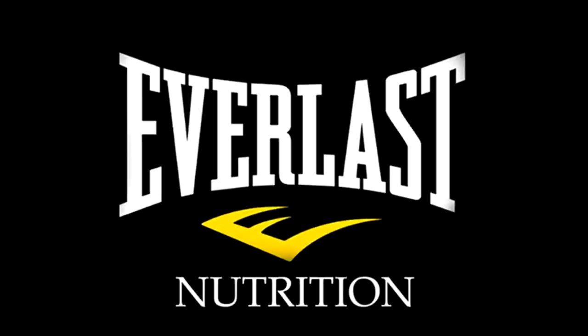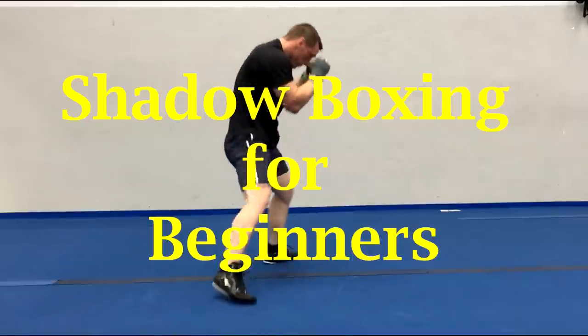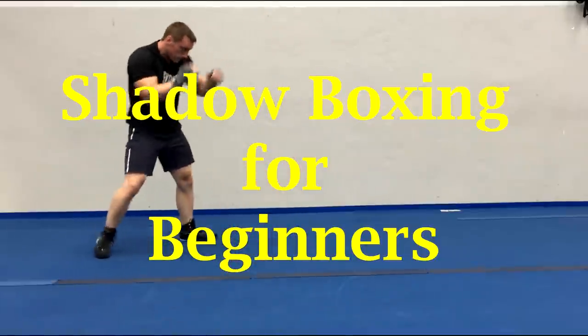Hi there. I'm Mike Gales for Everlast Nutrition. In this video let's take a look at some shadow boxing for beginners.